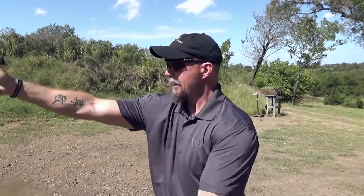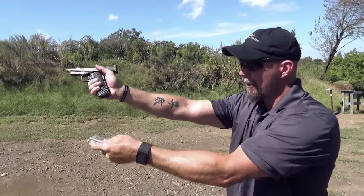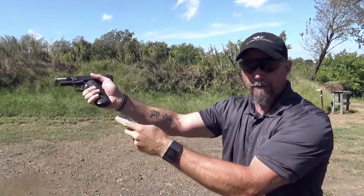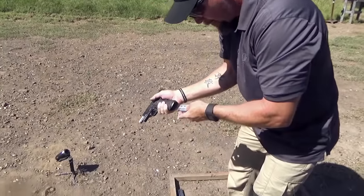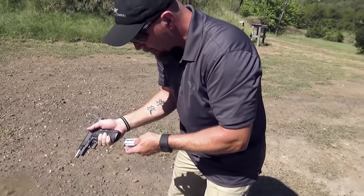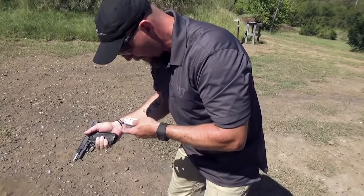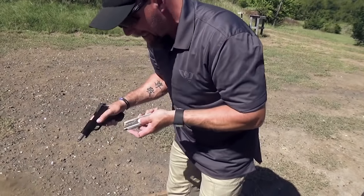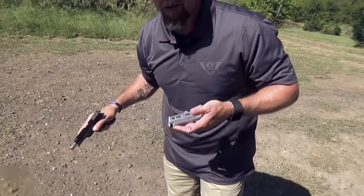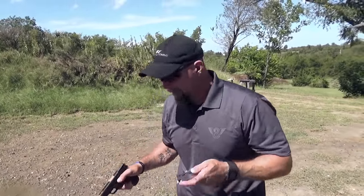Key point number two is learning where we need to position the gun to best receive the magazine. If I try to do the reload out at full extension, good luck with that — it's like trying to thread a needle or open a jar out there. You're going to be missing, you're not going to have good dexterity, it's going to be a very poor position. If I bring the gun way down low, the problem is if my gun goes down, my head and eyes go down. So now I can no longer see what's in front of me — I don't know where the threat is, I don't know if he's running up about to chop my head off with a machete.